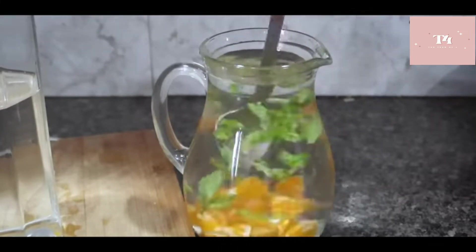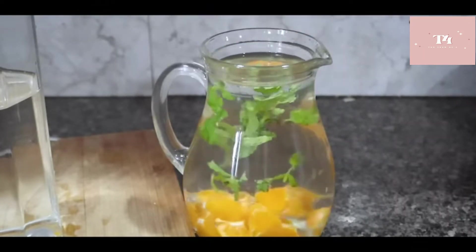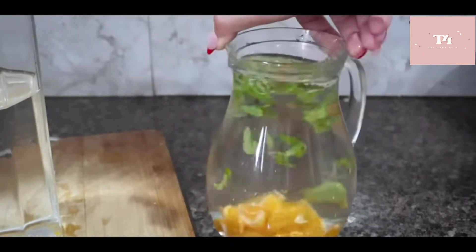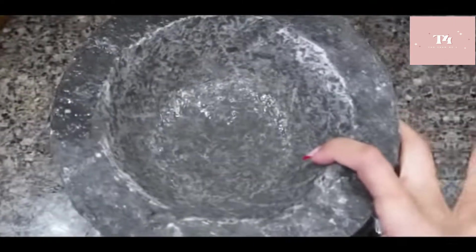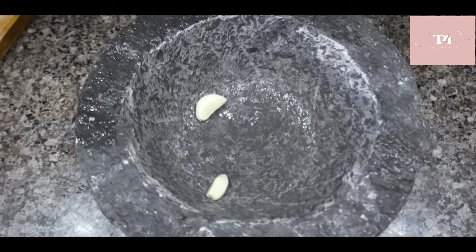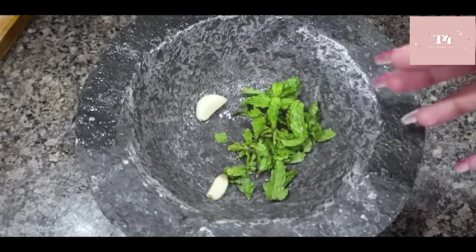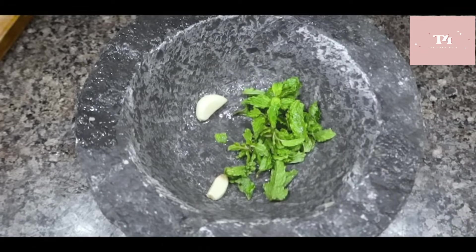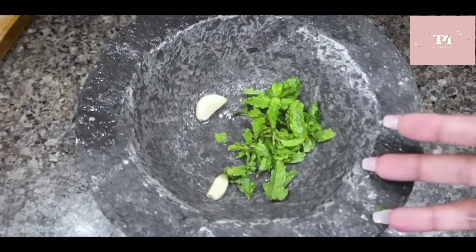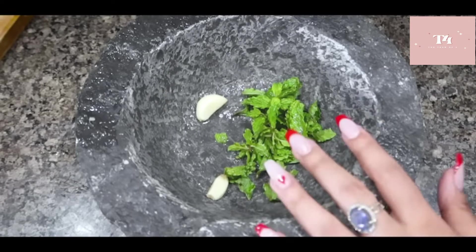Next detox water is for those who have constipation, feel very bloated, or have a burning sensation in the urine. This detox water is for them.